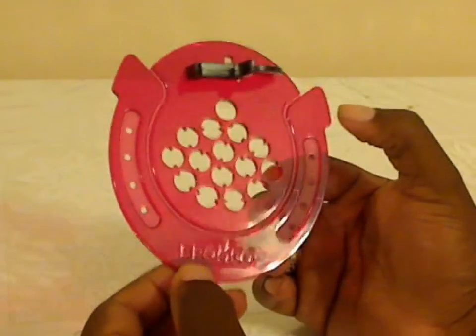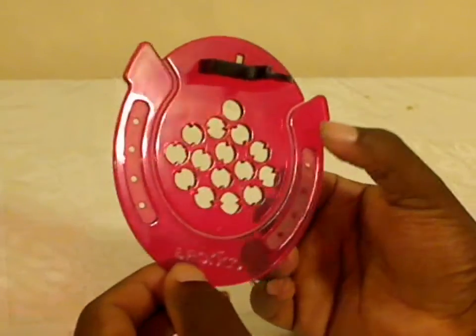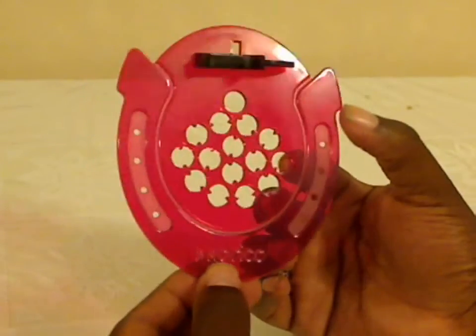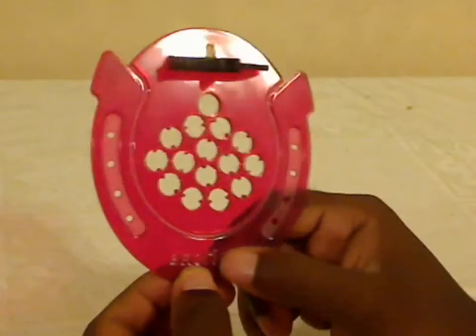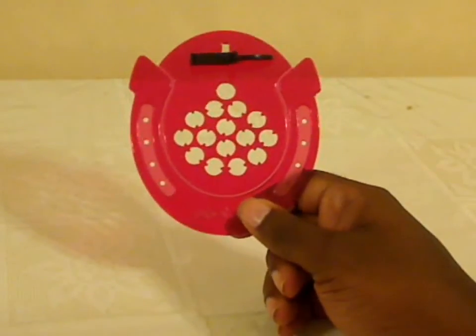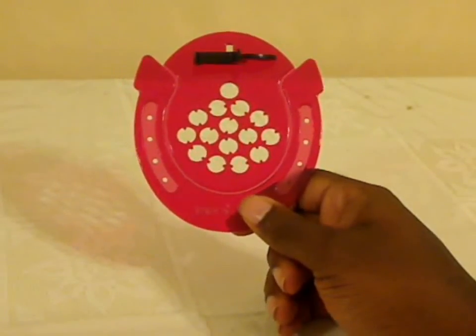And it was designed by Oskar van Deventer, who has designed a lot of really interesting twisty puzzles as well. This is one of his non-twisty puzzles, but it's still an interesting puzzle to check out nonetheless. I'll have links on where to buy this in the description as well. Again, I am BlizzardKB, and this is a Bronco puzzle.